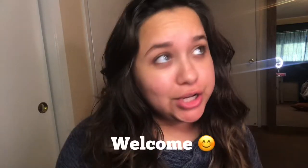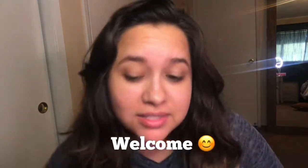Hi everyone, welcome back to my channel. My name is Ashley Perez. If you're new here, welcome. If you're not, thank you for coming back to my channel.